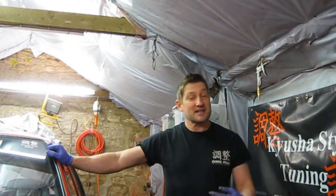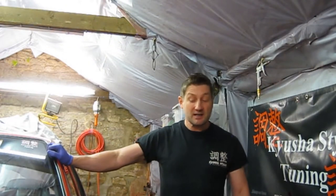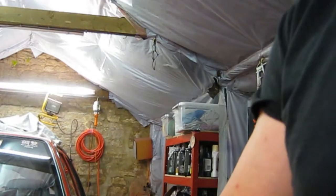Hello, welcome back to the channel. In today's episode we're going to be continuing with the Nissan. I actually got the rebuild kit for the caliper so we should be doing that today. I also want to update you on the bumper — I'll just show you what happened with that.